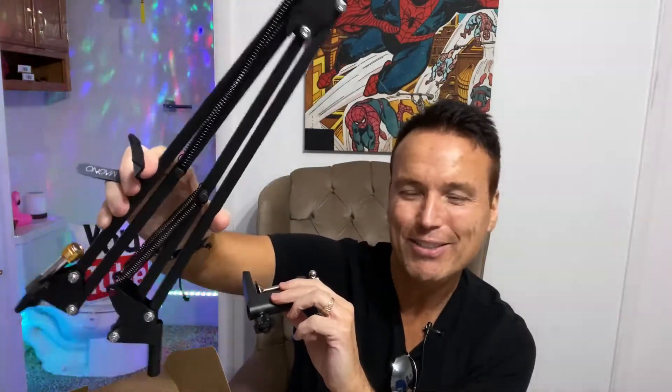Then we've got a pop filter — or spit guard — for the mic. This is the thing we always see in recording studios, when watching a DJ, or maybe on a podcast. It may also block some vibration. And we also have a windsock right here, so we've got a wind guard as well. I'm going to put this thing together, plug it into my computer, and see if we can get it to work.